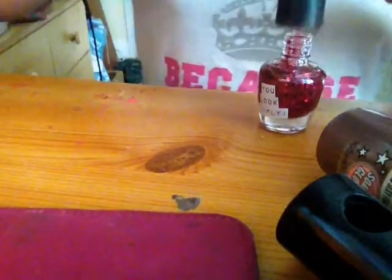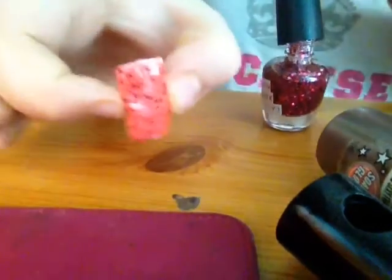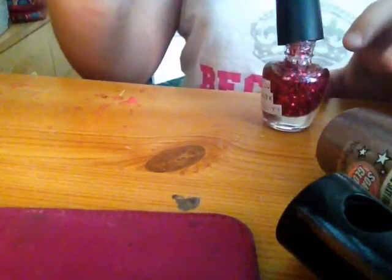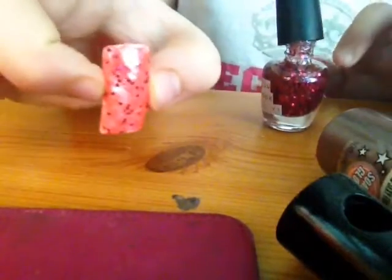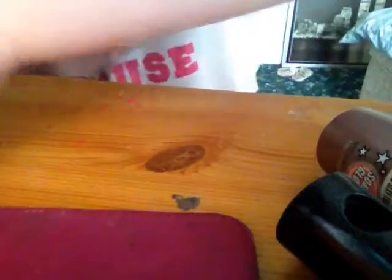I absolutely love this nail. But as you can see there's no right bit — it's just the light, and it's really, really nice.